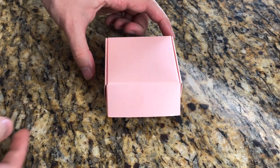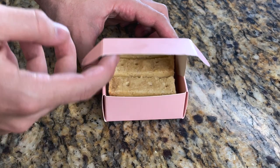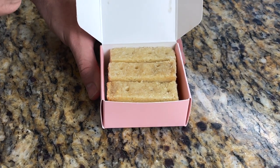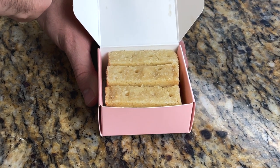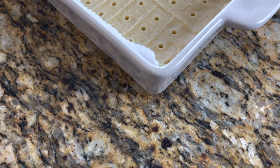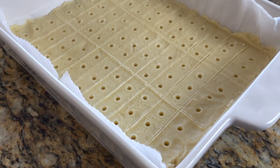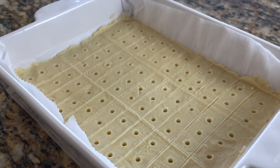Hey guys, welcome back to my channel! Today we're going to recreate the shortbread cookies from the Apple TV series Ted Lasso. Highly recommend watching it, it's so much fun. If you need something else to watch, hit the subscribe button and subscribe to my channel — I usually upload videos once a week.